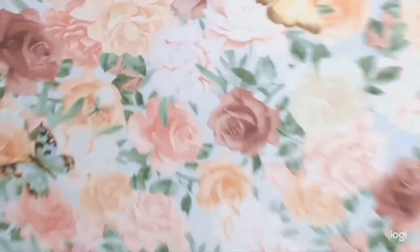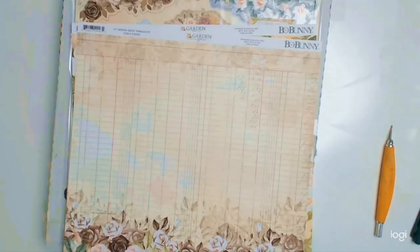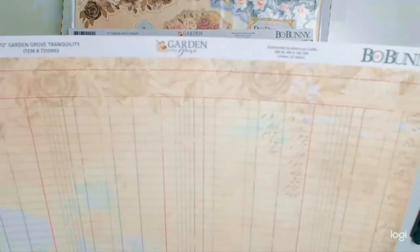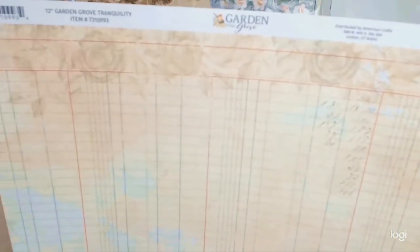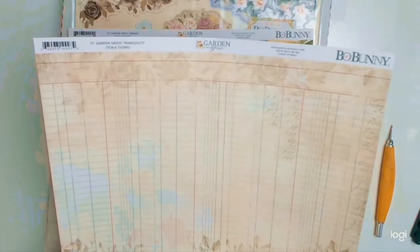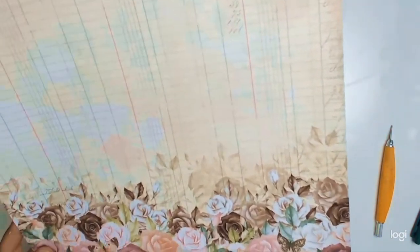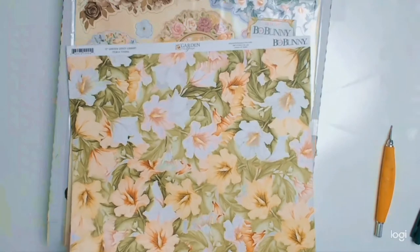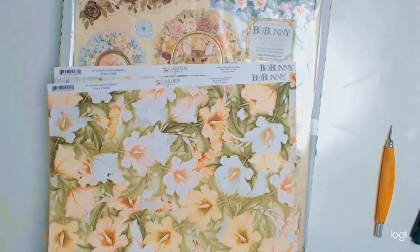This is another gorgeous florally paper — it's called 'Lovely.' Just look at the details, look at those flowers! This paper is not as pastel, and it's got gorgeous stripes in black and white. I absolutely love it. I love this paper — I found this whole collection absolutely gorgeous.